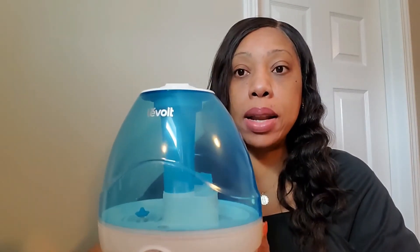You can see the mist coming through right there. This is mist level one, so it has good mist output. If I turn it to mist level two, that's the mist level it gives off. And then for mist level three, this is what it looks like — you'll hear the water trickling down.